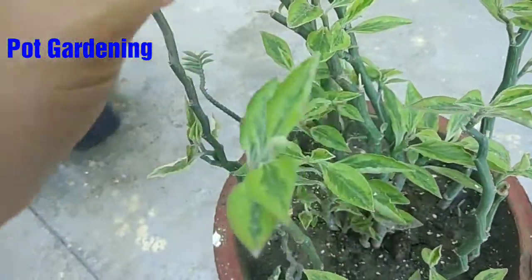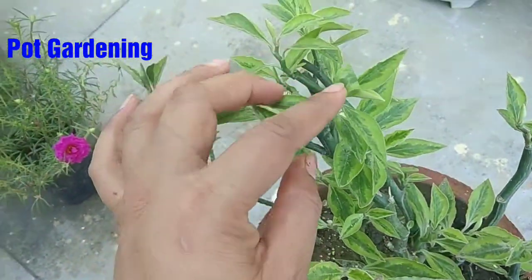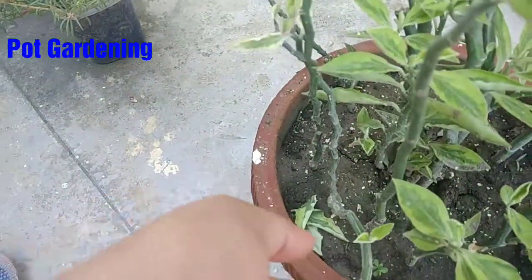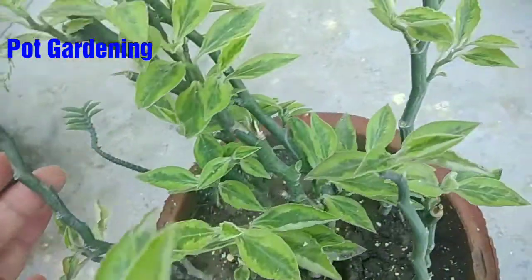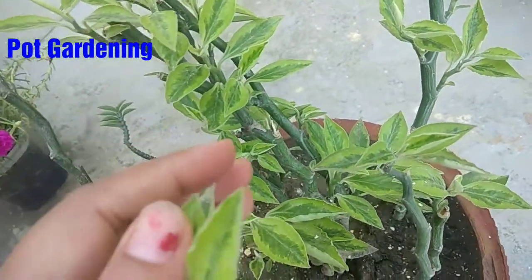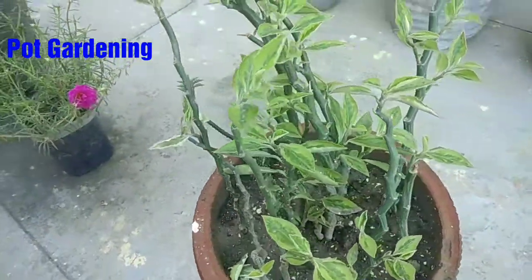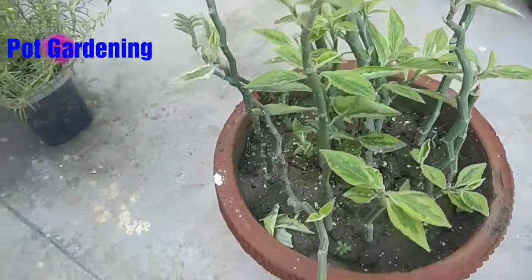You will cut the stems above. Cut the stems from the base — the cuttings. Remove the dead leaves. It is so good that the roots have grown. I just started cuttings on it.